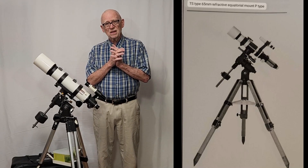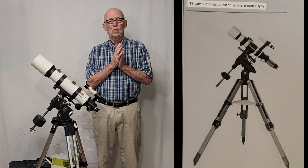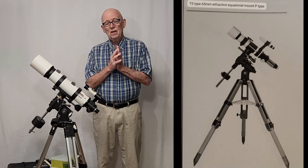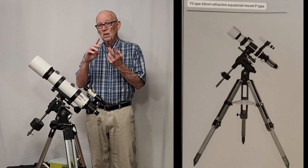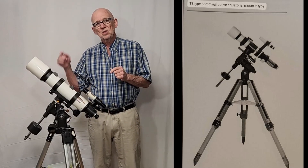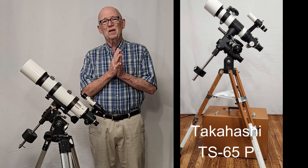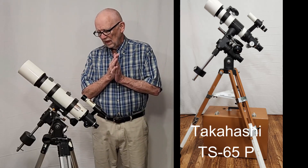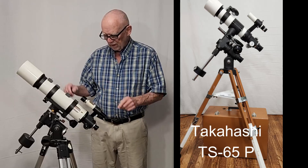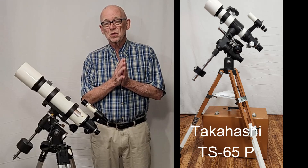I think Vixen was imitating the TS-65P, which had been, by all accounts, a rousing success. The TS-65P is a 65 millimeter triplet semi-apochromat; this is a 70 millimeter triplet semi-apochromat. A little portable mount fits in a suitcase, so much like the TS-65P type that you can't believe it — except for the looks, of course, a little bit different. It's a bit bigger, a bit bulkier, but other than that, it's basically a very, very similar telescope.